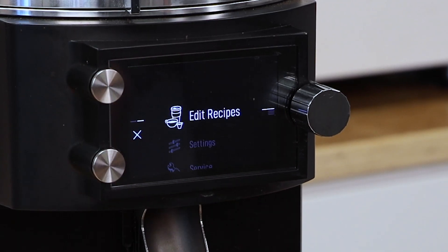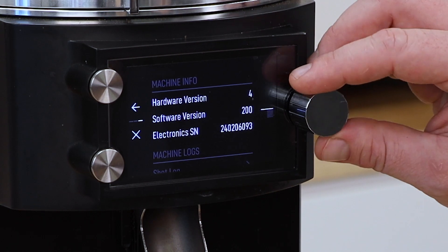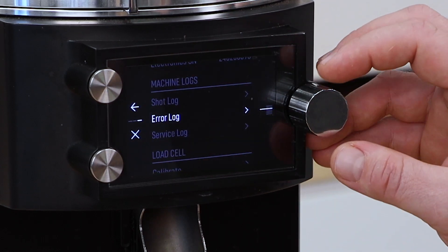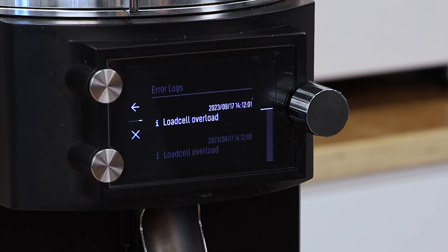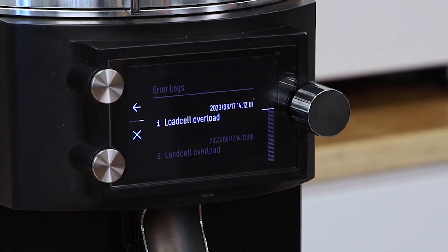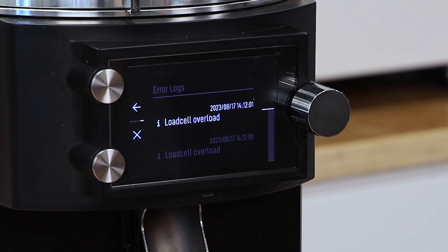We're going to exit out and go down to service. When you're logged in, you're able to see an error log — this is helpful. As you notice, the first thing that came up was load cell overload. I had purposely done this — if you push on the load cell and put too much weight on it, either with the grinder on or off, it will create a load cell overload. So if you have a lot of issues where your grinder is going out of calibration, you can check these logs and see when this happened. It may be a sign of somebody handling the grinder improperly, or that there's some issue with your portafilter fork putting excess pressure on the load cell when it shouldn't.